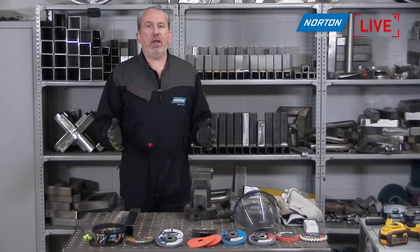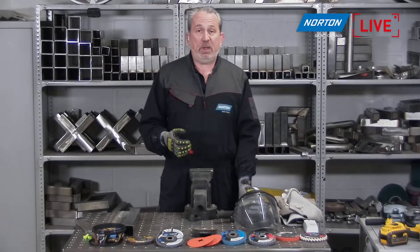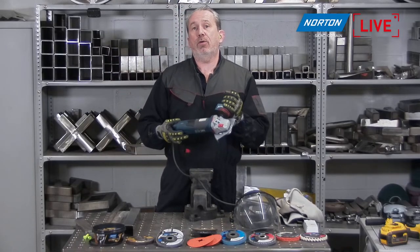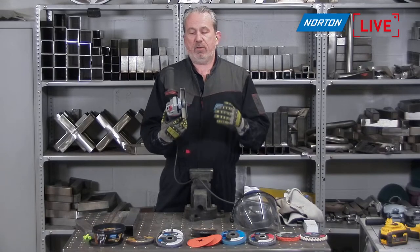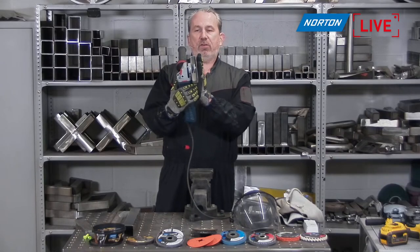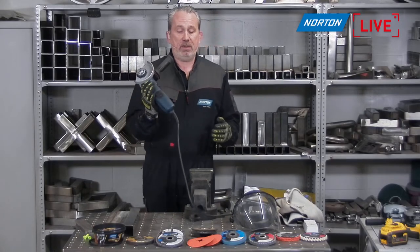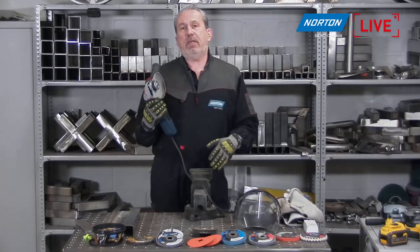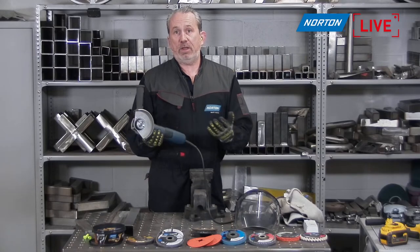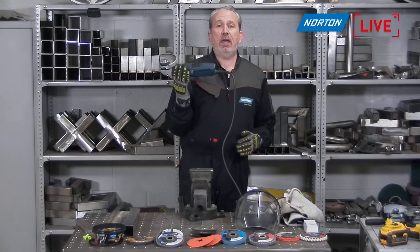So what is a right angle grinder? The easiest way is to pick up a tool and have a look. The reason we call it a right angle grinder is because the spindle is set at 90 degrees to the motor. The motor runs in this direction and the spindle is at 90 degrees to that. You do see in the market what we call straight grinders, where the motor and the spindle are in line — that's why they're called a straight grinder.